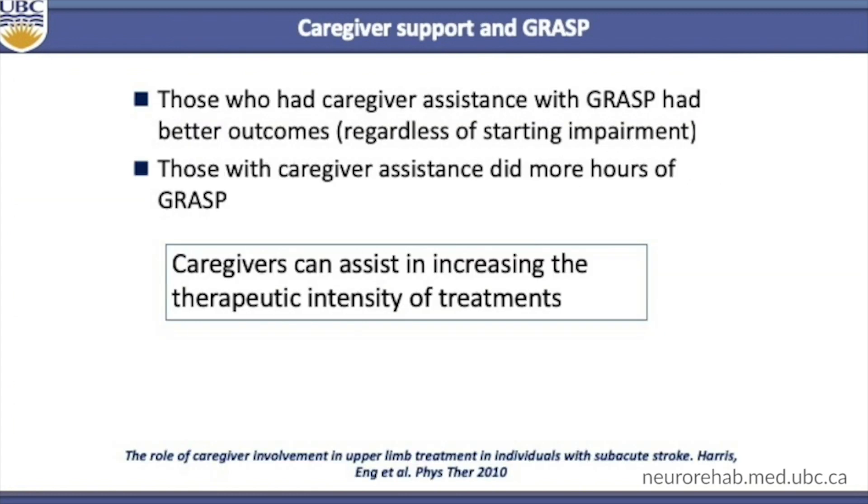In one of our sub-analyses for the GRAS data, we looked at caregiver assistance. Those that had caregiver assistance with GRAS had better outcomes regardless of starting impairment. In fact, those with caregiver assistance did more hours of GRAS. So it is important to determine and check whether a caregiver or family member can help out with the GRAS program.